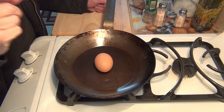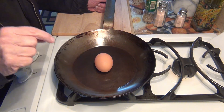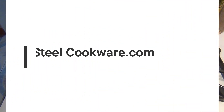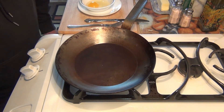If you want to know how to cook this egg in this Matfer Bourgeat carbon steel pan using only butter, then stay tuned and we'll be right back. Some of you have been asking me about this.